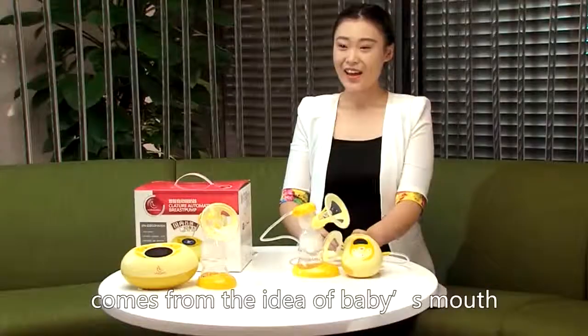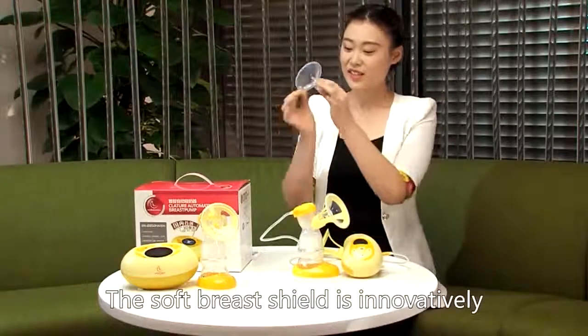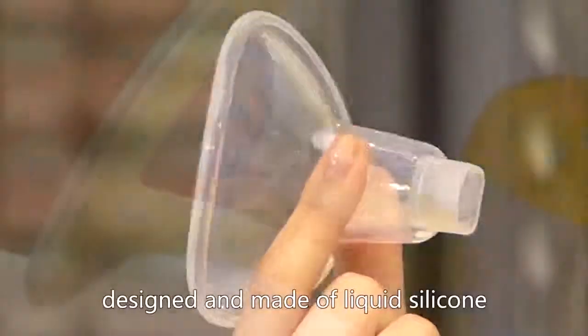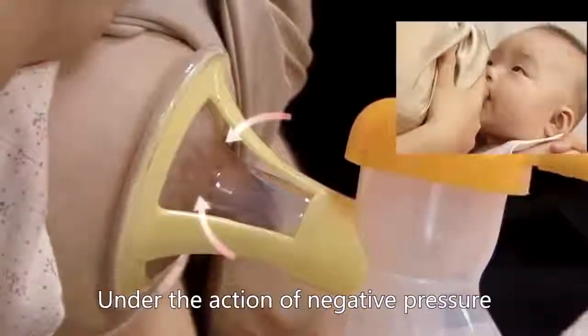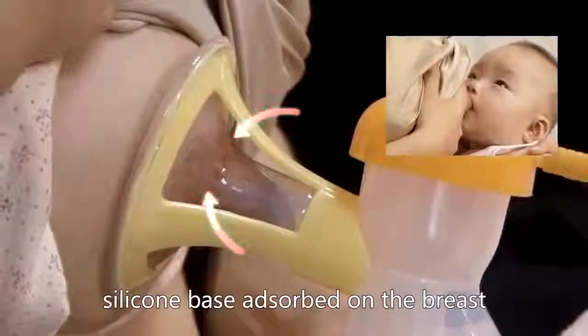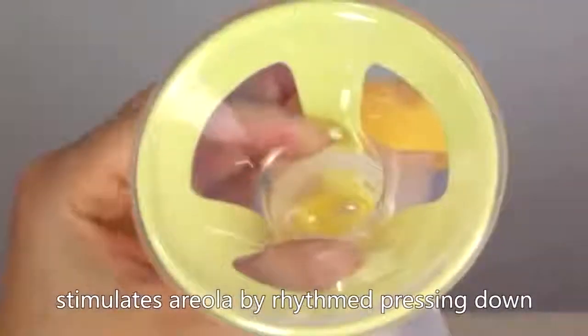Horigin's 3D Breast Pump comes from the idea of a baby's mouth. The soft breast shield is innovatively designed and made of liquid silicone. Under the action of negative pressure, the silicone base is absorbed on the breast and stimulates the areola by rhythmically depressing down.